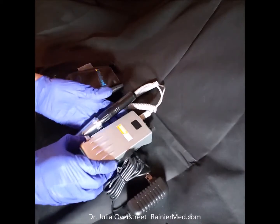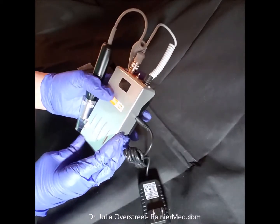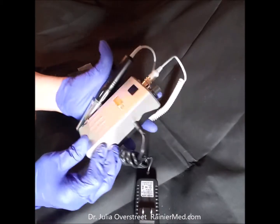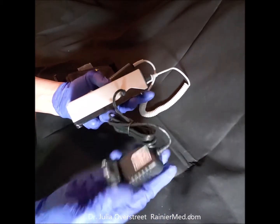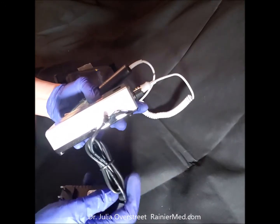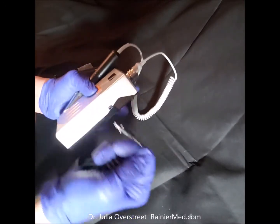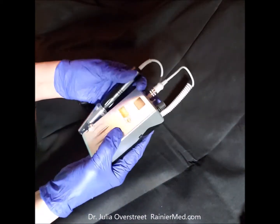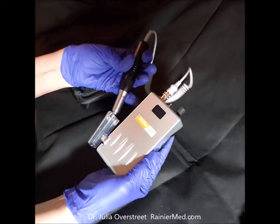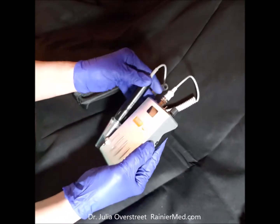This is what comes in the box — the unit itself. You can see the electric cord there, the rechargeable, and the charging cord there on the left. I'm going to take that out and get it out of the way because during the day you won't need that. It has a holder for the handpiece there.